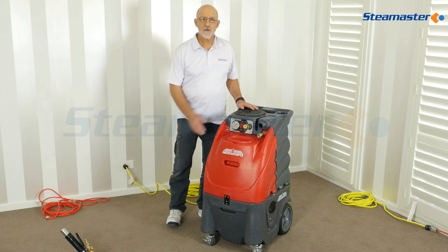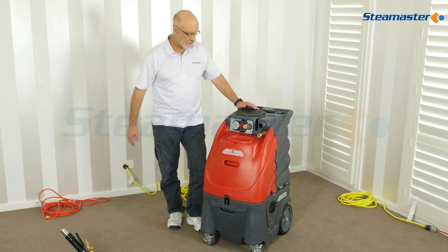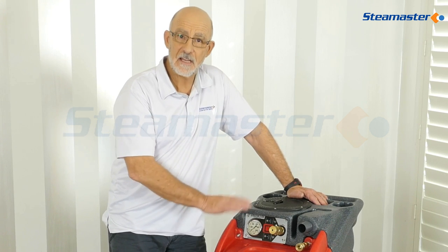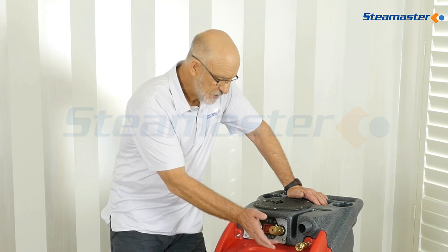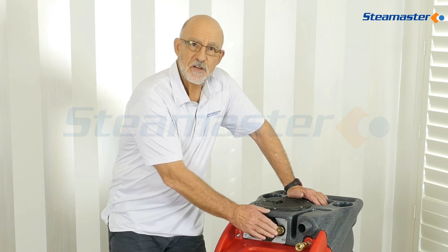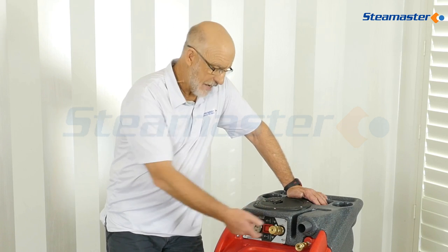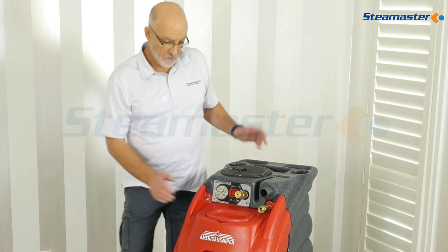This is the American Sniper hot water extraction machine for carpet and upholstery cleaning. It's got a 500 psi pump, an inline heater that runs continuously, and adjustable pressure — you can do carpet cleaning at three to four hundred psi and wind it down to about a hundred psi for upholstery cleaning. It's an American made machine.